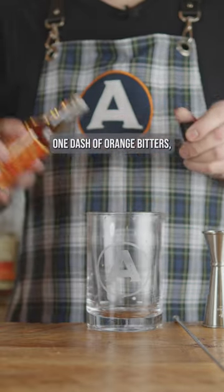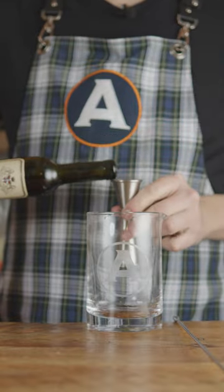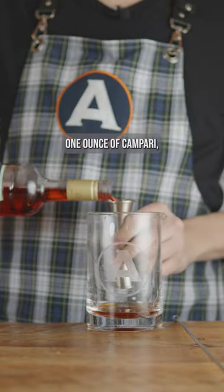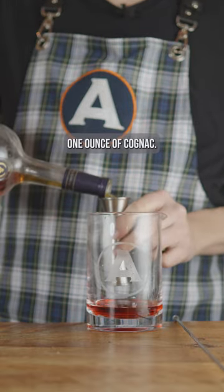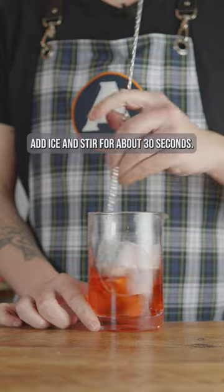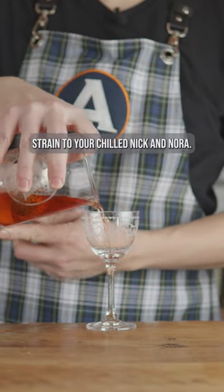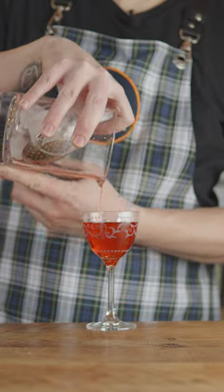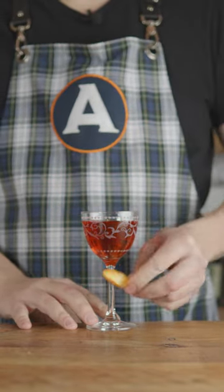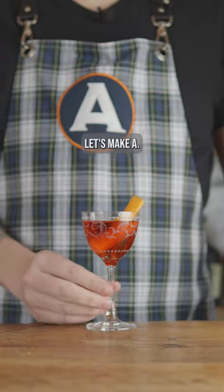One dash of orange bitters, one ounce of sweet vermouth, one ounce of Campari, one ounce of cognac. Add ice and stir for about 30 seconds. Strain into your chilled Nick & Nora glass and garnish with an orange twist.